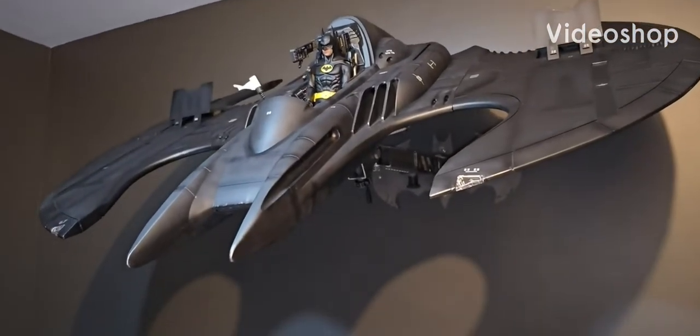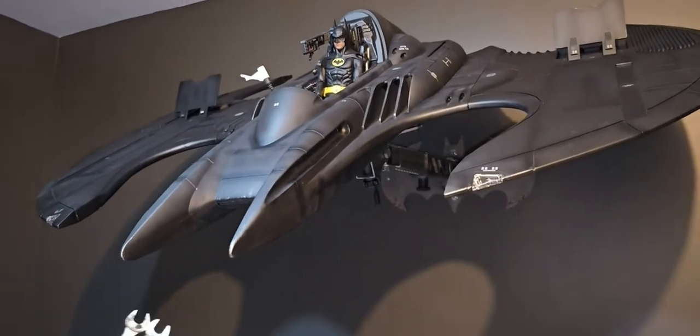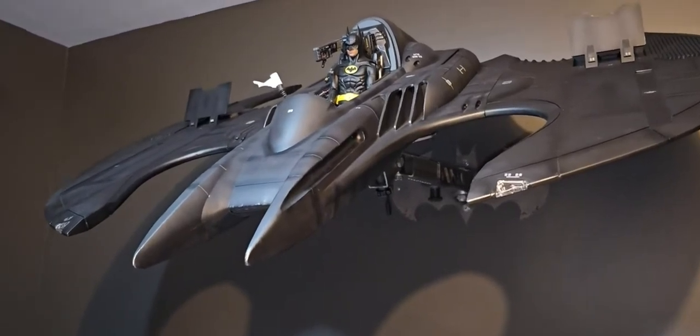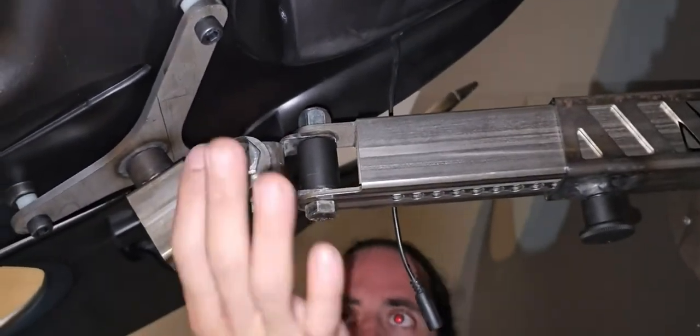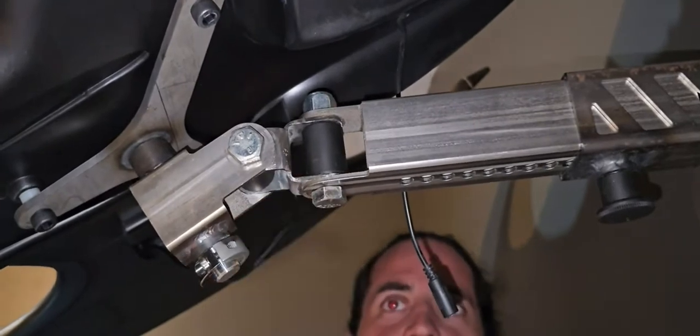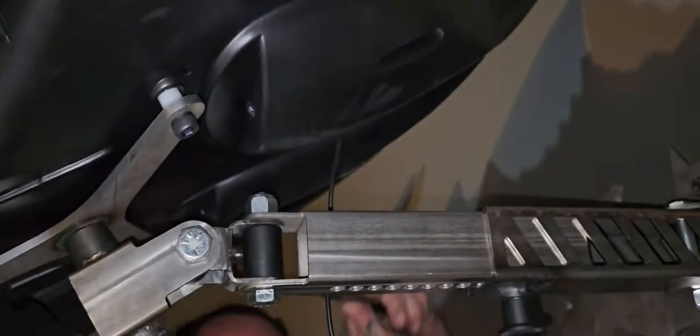Hey everyone, I just want to make a quick video here for everyone who is getting the 1989 Jazz Inc. 1:6 scale Batwing. You got to see this. This is a company called Stronghold Displays — if you go to strongholddisplays.com, you'll find them and you'll find this wall mount on their website.